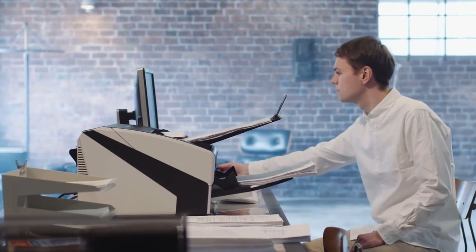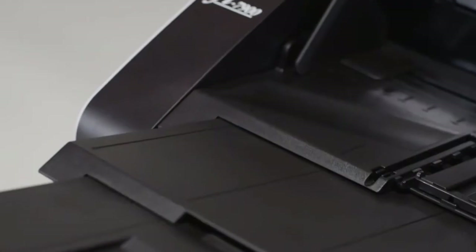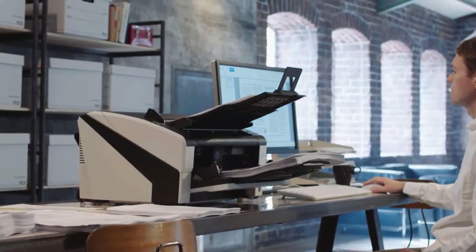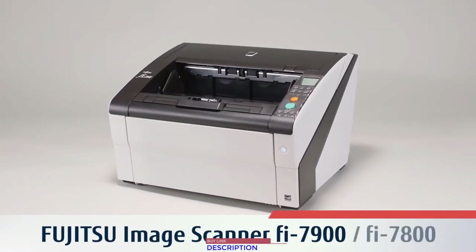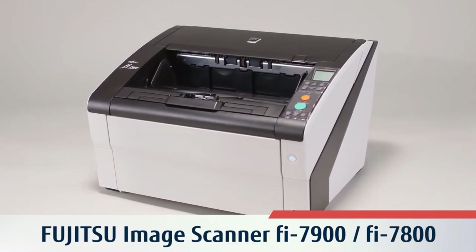The Fujitsu image scanners fi-7900 and fi-7800 pursue utmost operator usability, along with a variety of reliable scanning and enhanced image processing technologies, to raise efficiency and productivity levels for your business with high-speed, reliable scanning.